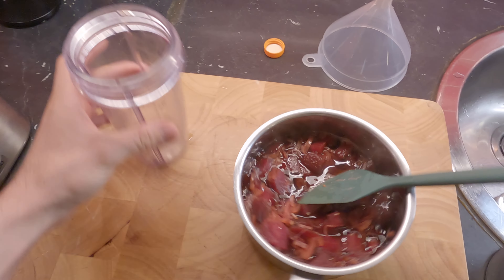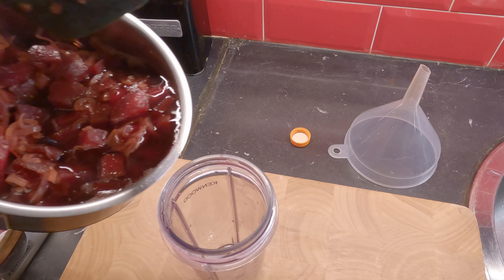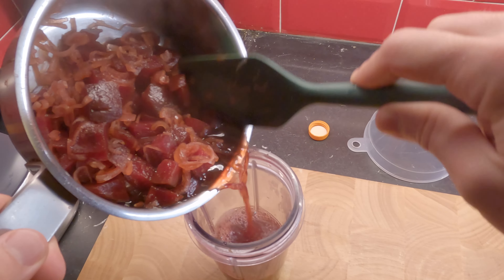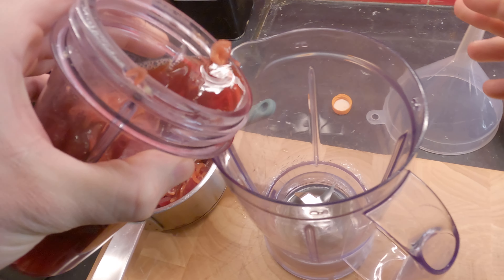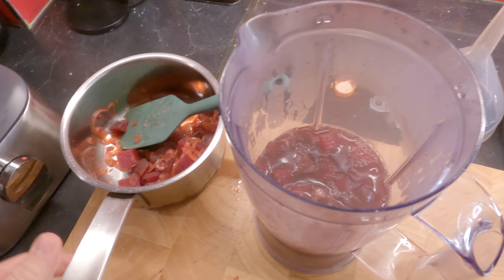Now we're gonna transfer everything to the blender. Be careful because it's piping hot. It's not fitting in here — another jar. Now we can blend it, so bigger jar. Everything in here.